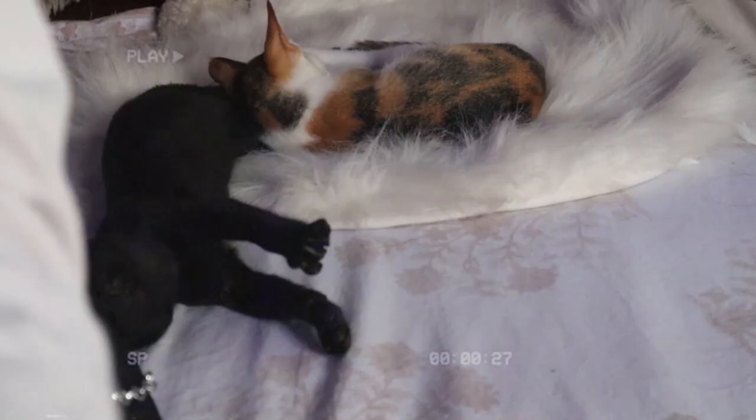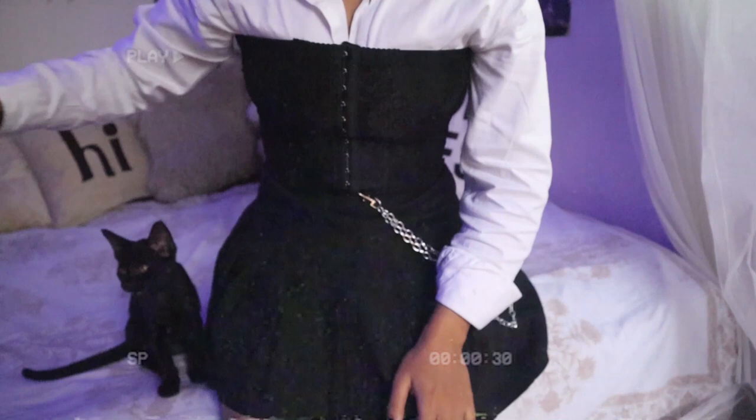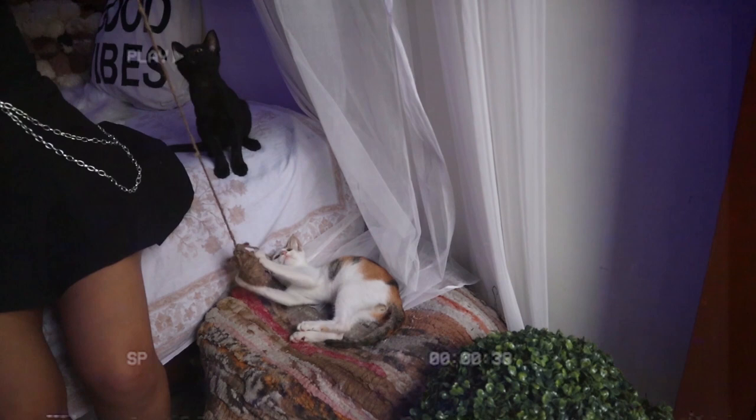Hi guys, this is Tanwisha and welcome back to my channel. As you guys can see by the title of the video, in this video I am going to be showing you how to make DIY anime jeans. These jeans are really popular these days and they look super cool and super dope. Trust me guys, the process is very easy — I have made it myself, especially for you guys who are not much into artsy stuff or not very good at drawing.